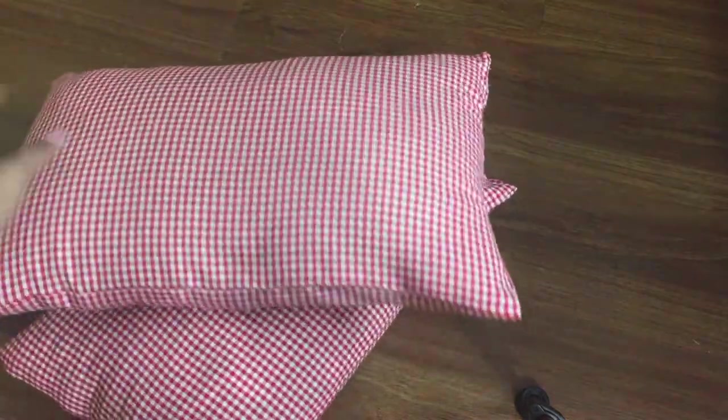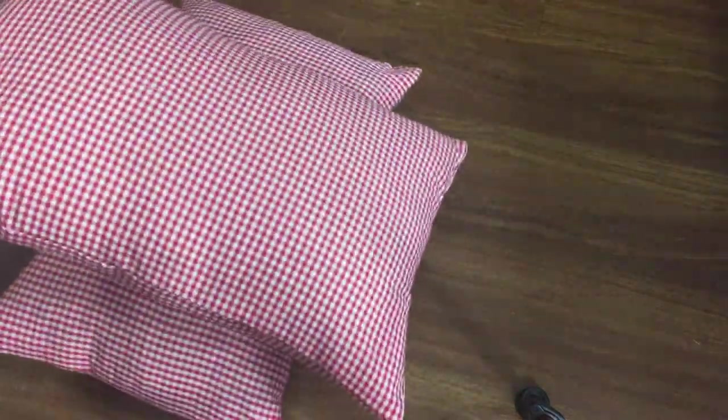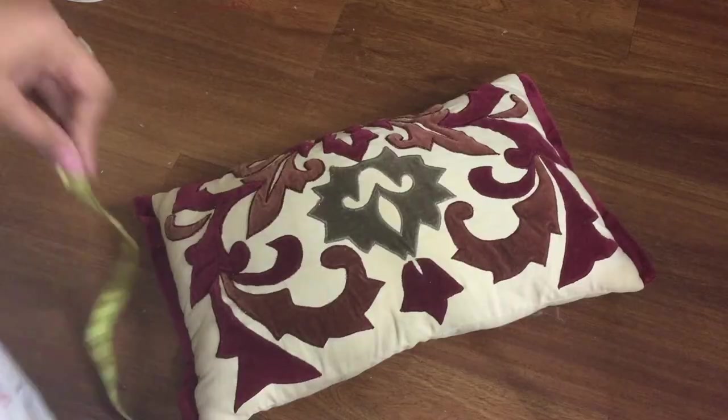These are simple rectangular cushions which I made in the similar way as the green ones. The only difference is there's no variation added. You'll need just an insert pillow and fabric of your choice.